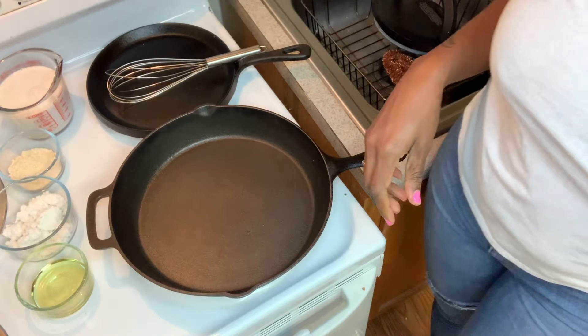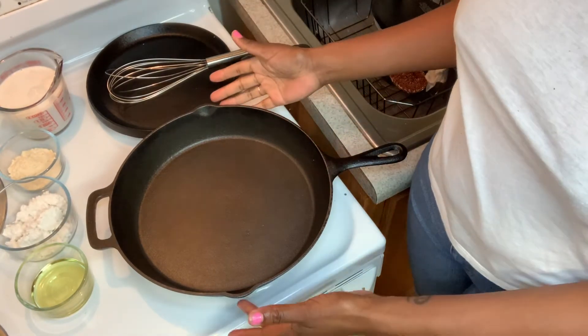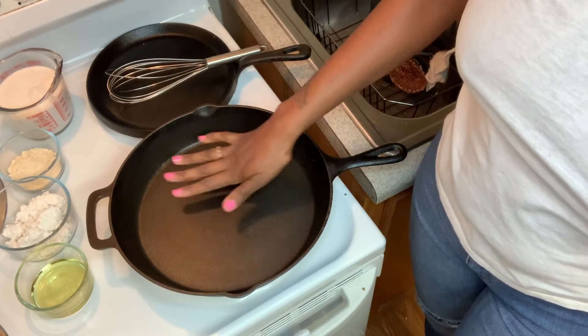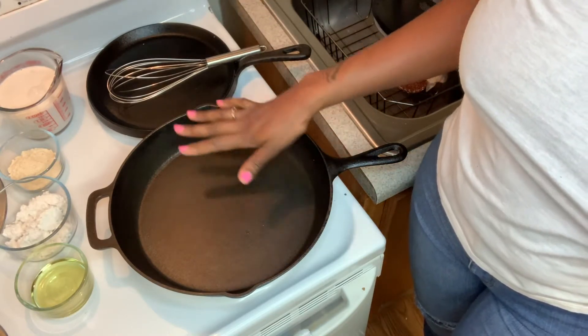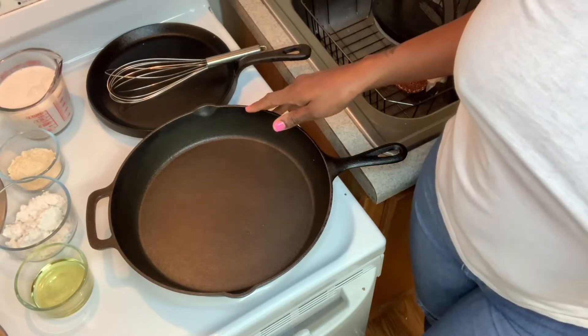We're back at the stove and we're going to make our cheese sauce in a large iron skillet — this is a 12-inch iron skillet. I'm getting it warm right now, on medium to high heat, because you want everything to be hot, hot, hot as we create this sauce.